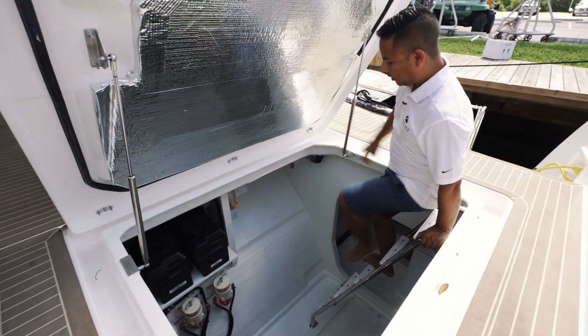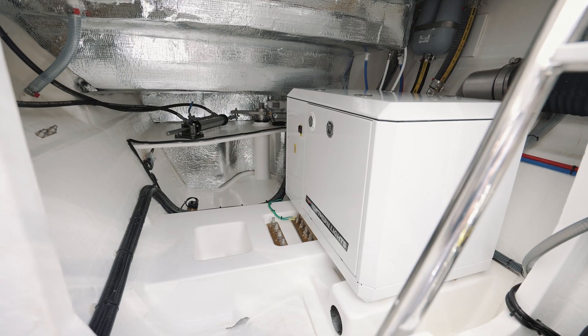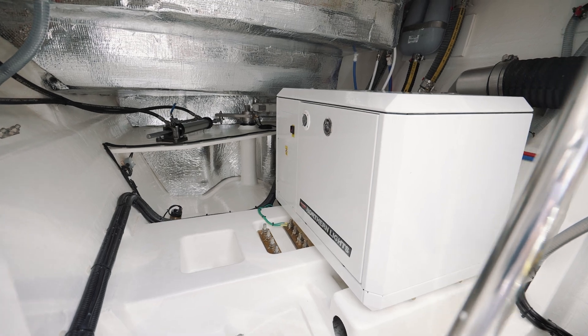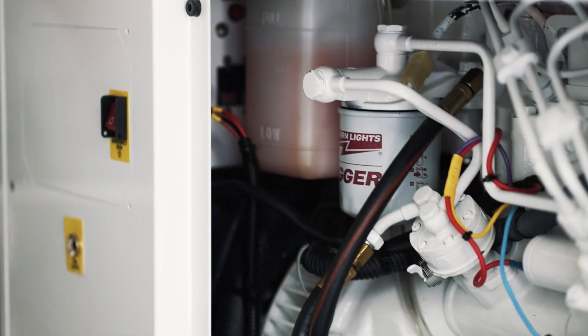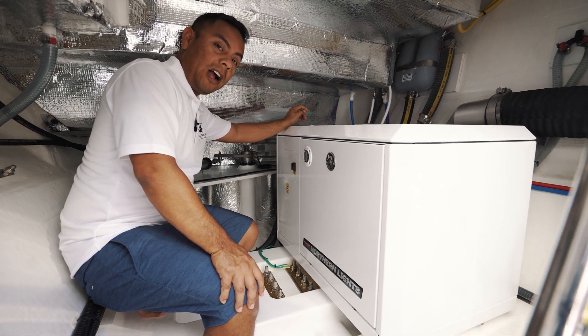Your generator is located in the port engine room in the aft. Our vessels are equipped with Northern Lights generators, which will provide power to your vessel when you're away from dock power.